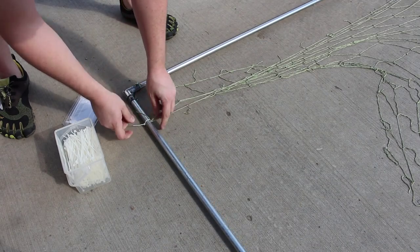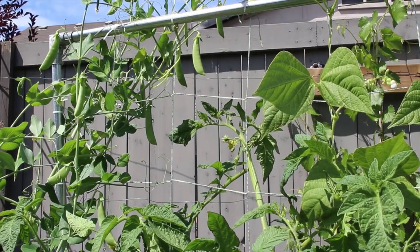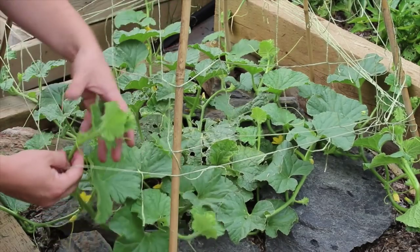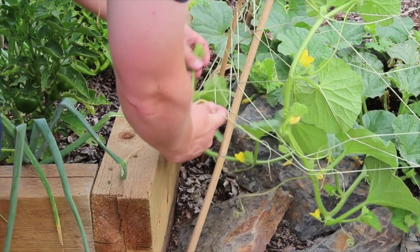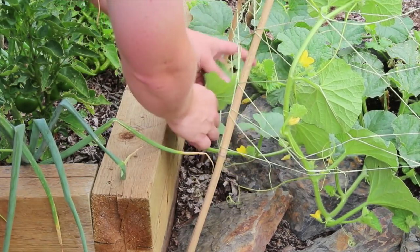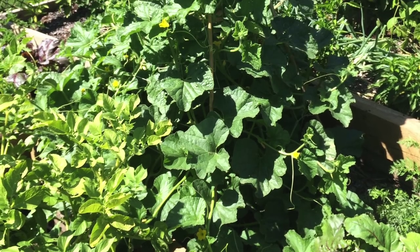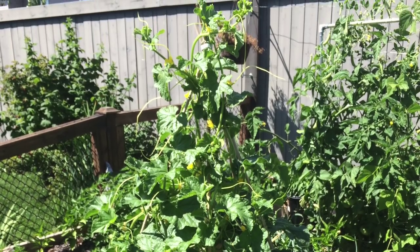Alternatively, you can use an electrical conduit trellis or any other structure that you can attach a vine to without damaging it. Training the vine is quite simple — I simply wrapped the netting around the vine in the direction I wanted it to go. The vine has tendrils that will also help it climb and secure itself. I continued to do this until the vine hit the top of the teepee trellis and then simply let it cascade back down on itself.